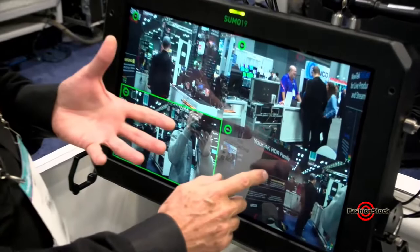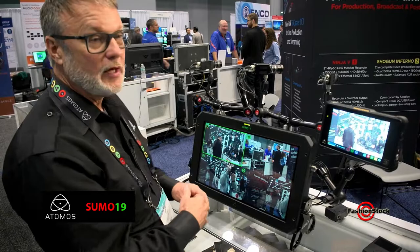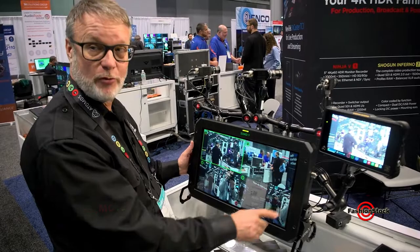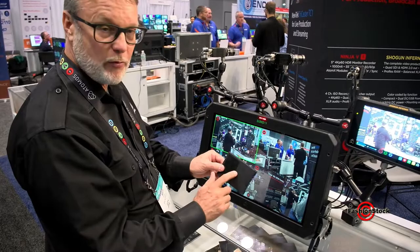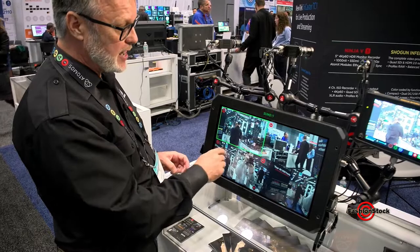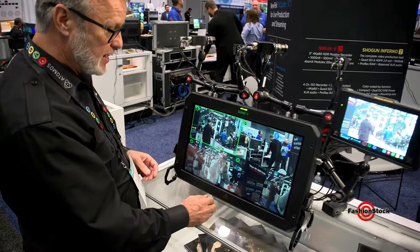This makes it ideal for using the device as a multi-cam recorder but also a switcher for streaming. The real business proposition here is that this is a four-channel HD recorder. When I go into record and press the record button, I am now recording onto the single caddy. We use a two-and-a-half-inch caddy drive, and right now we're recording four isolated files to ProRes. I'll let this record for a bit and then show you the resultant files.